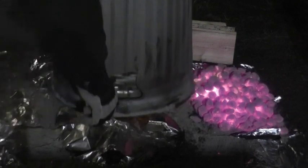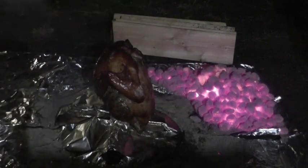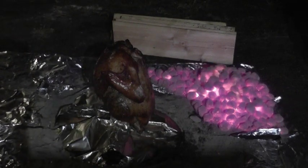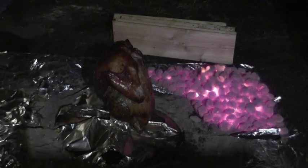Now I've removed the coals from around it and on top of it, and I'm going to be moving the actual trash can. Ooh, that looks good!